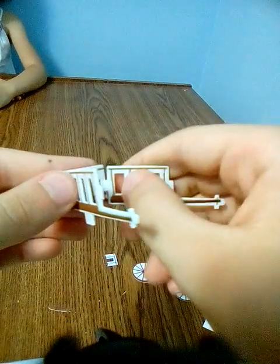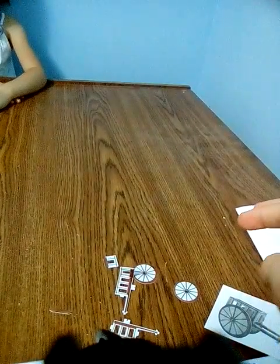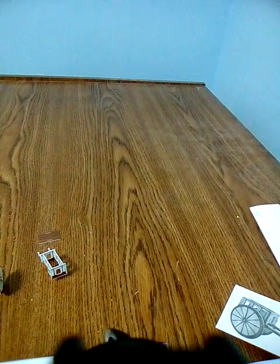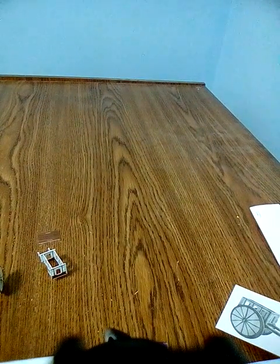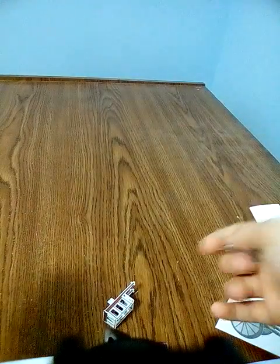Okay, I'm gonna pause this video and do that. Okay, so I just had Toy Planet here — say hi. So I did these two and I have this last part. I don't know where it goes.